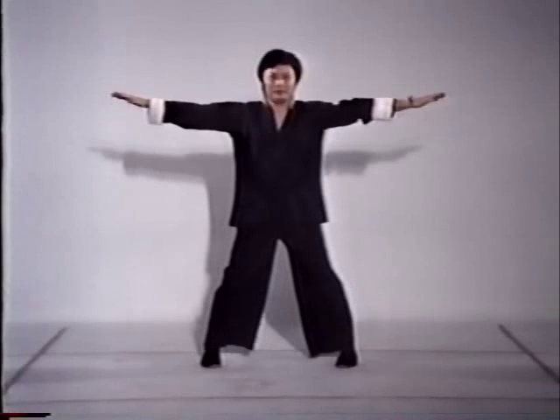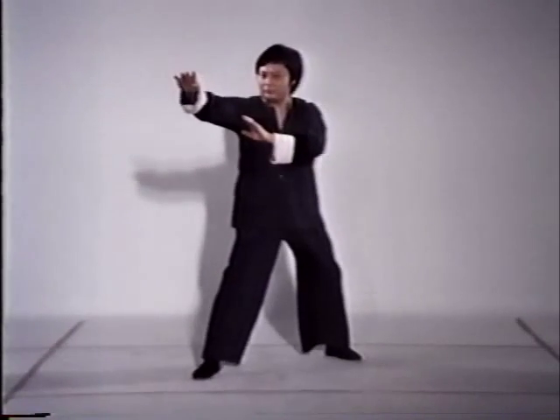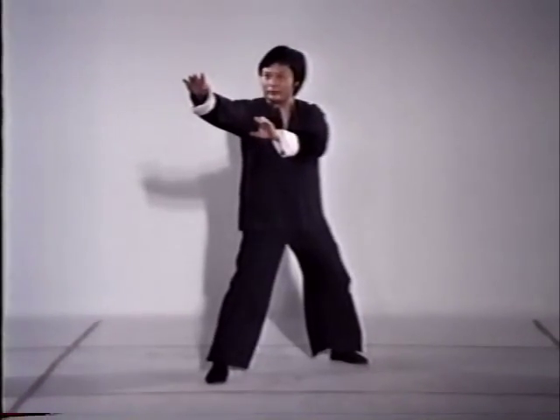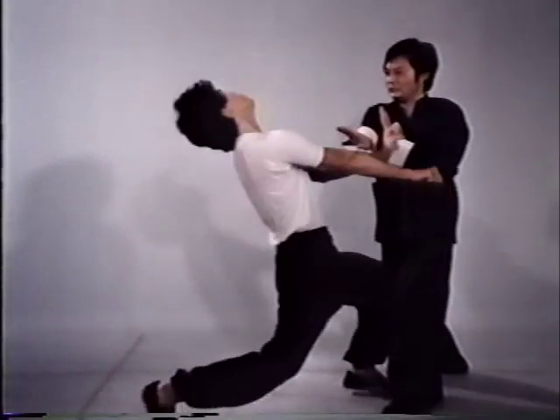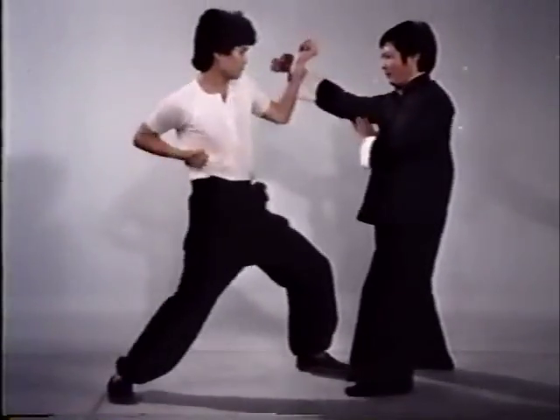The double knife-edge chop can be adapted for practical application; the primary target is the opponent's throat. This is the palm jerk block — a sudden jerk effectively destroys an opponent's balance. A palm jerk block is followed immediately by an eye thrust with the same hand.